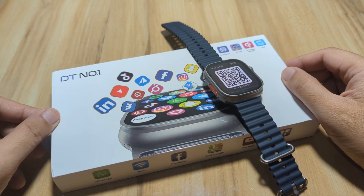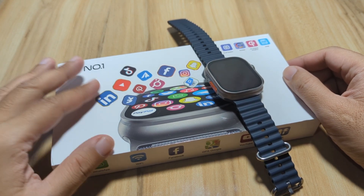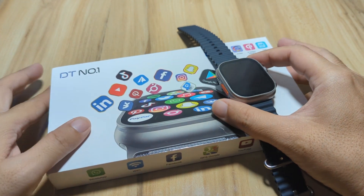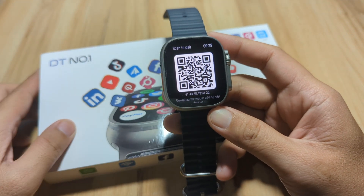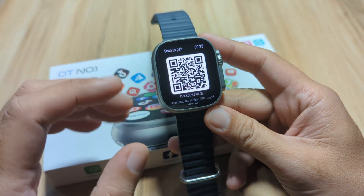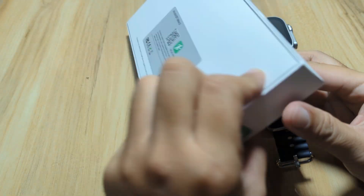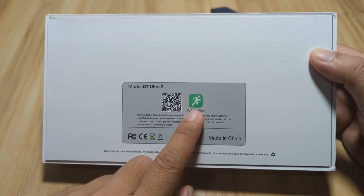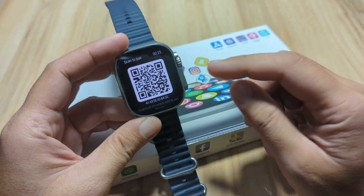Good day, this is smartwatchspecifications.com, the premiere site for smartwatch specs, news, and reviews. We are back with our DT Ultra 2 smartwatch. As you can see, it is not yet paired with its support app. This smartwatch uses the Wear Pro application, as shown here with the QR code. The Wear Pro app is available on both Android and iOS platforms.